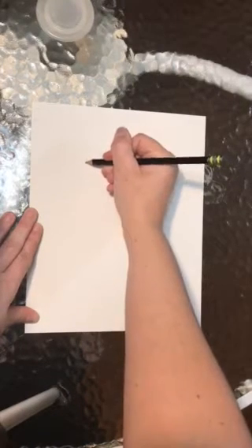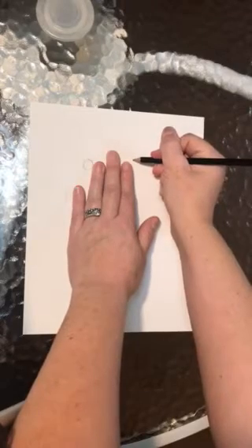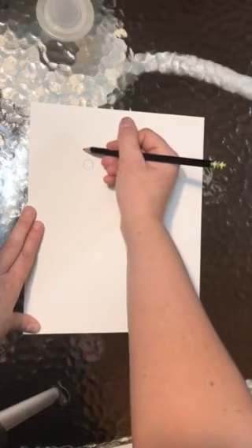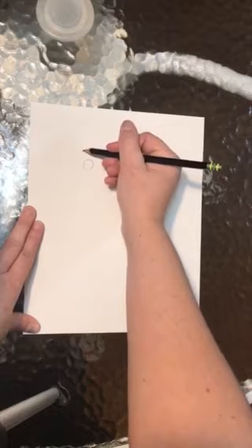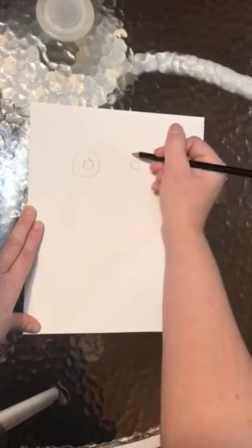We draw a dime-shaped circle, then we're going to put down three fingers — one, two, three — and draw another dime-shaped circle. Next step is a circle that is a little bit bigger than a quarter. Circles don't need to be perfect; this will give your cat character.